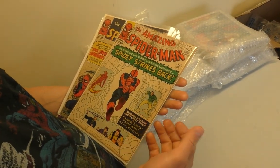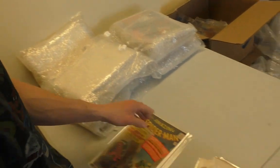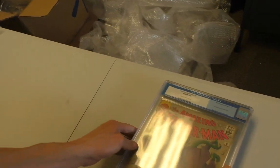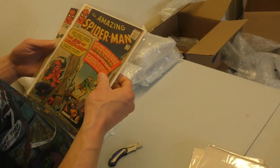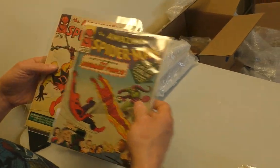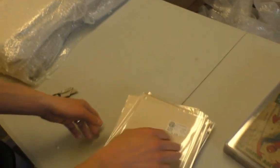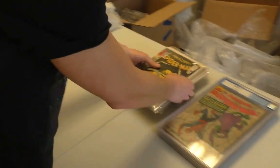Issue 19 — didn't we just see a 19? Yes, that was the CGC 8.0 at the start of this box. So we've got two of them. Then 18, 17, and 16 — Daredevil, a little yellow but a pretty good little group of books.